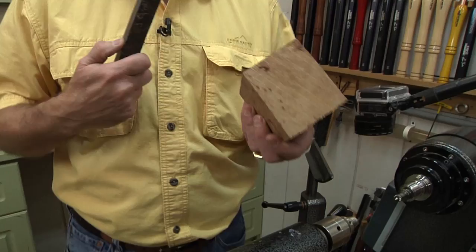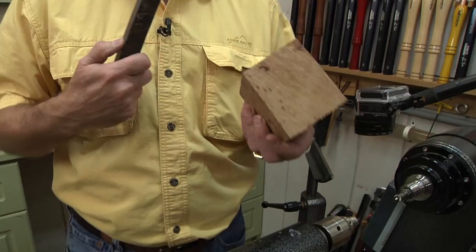You can actually see the beauty of the wood through the ugly, and that's one of my favorite things — using ugly wood, probably because it matches the look of the wood turner. You want to leave the nicest tool finish you can.